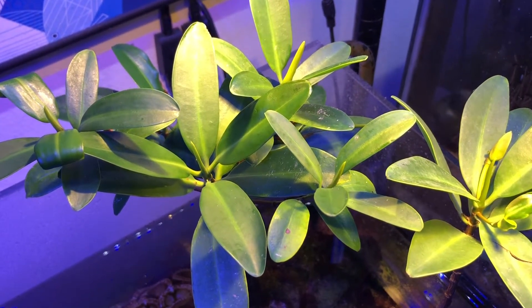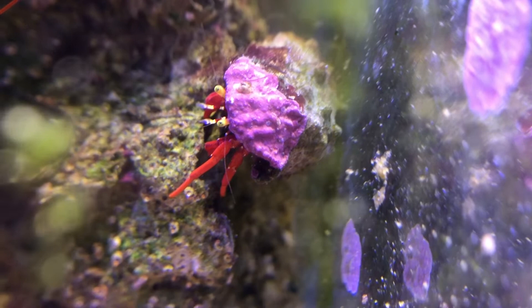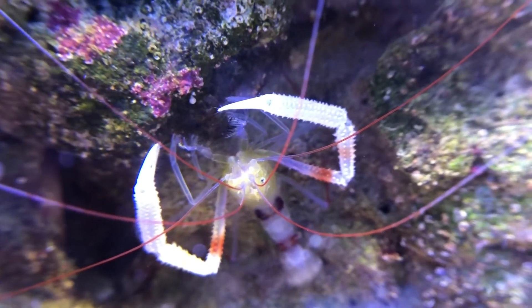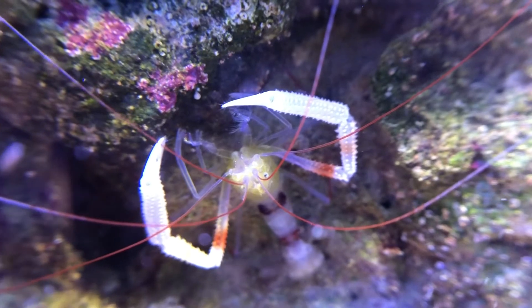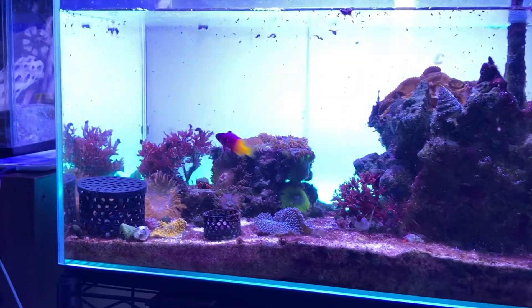One of the cool things about a small tank is you can observe your inverts more closely. Here we have a red-legged hermit, a large Mexican turbo, and a Stendopecia zanzaparicus, sometimes referred to as a gold coral bandit. He's chosen an ideal place at the front of the aquarium for great observation.